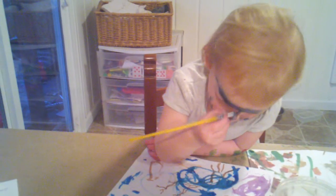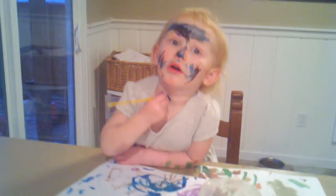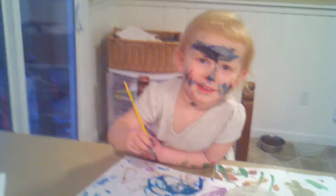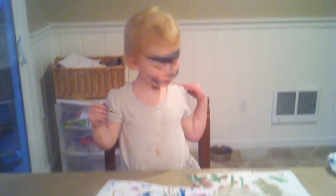Okay. Oh, we're going for the neck now. Okay. Yeah. Hello. Bye!